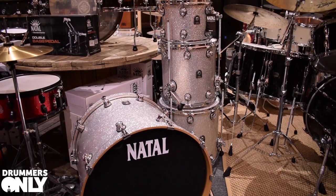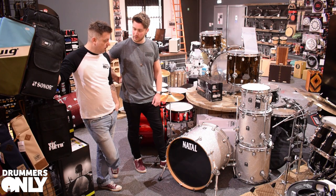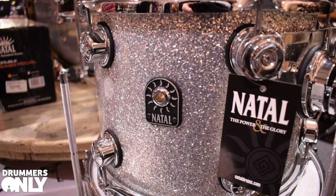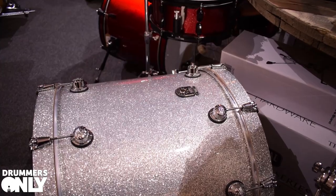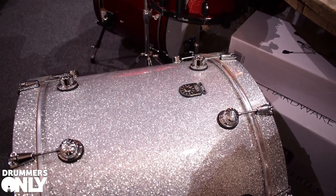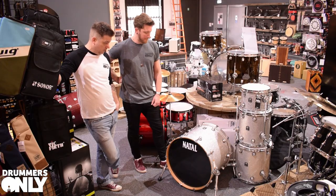That finish is stunning as well — the flakes in the sparkle are so big, it really shines. The sparkle finishes are really nice; there are a few options you can check out on the website. They're lacquers as well — not a wrap, it's actually a sparkle lacquer. All the maple drums have lacquer finishes; we don't wrap anything if it's maple.